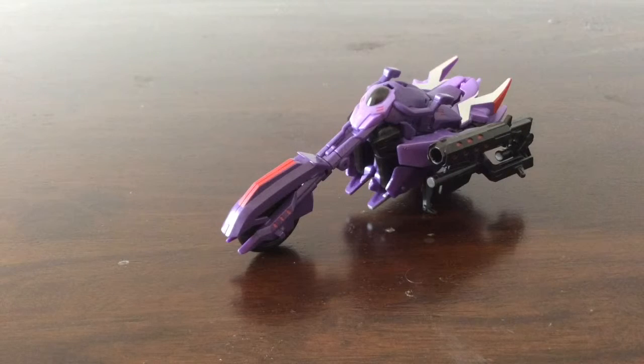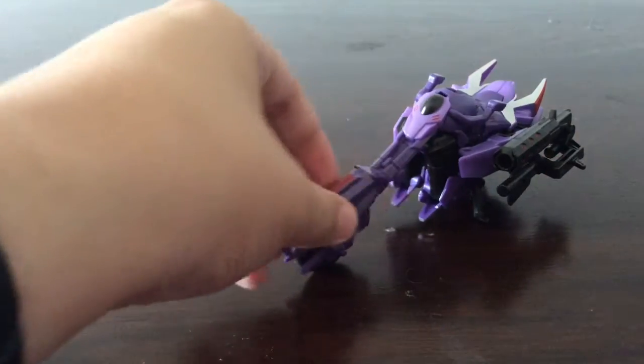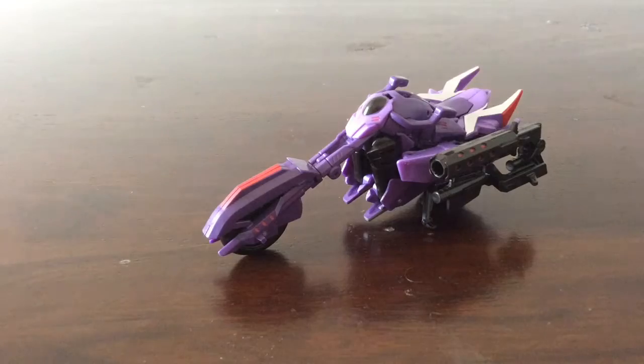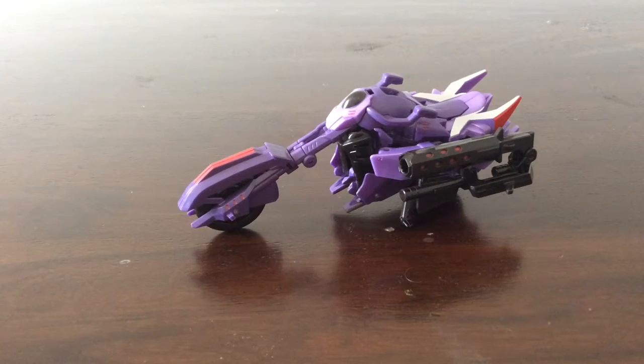Fracture is a pretty decent figure. I reckon he's a good start for a Robots in Disguise collection if you're getting into collecting. You don't have to get the whole line — it's there if you want to be a completionist or you're interested because of the show. Fracture is a pretty good piece overall. There is a lot of purple, especially in bike mode — the red and silver try to break it up but there's still a bit too much. Hope you guys enjoyed the video — comment, rate, and subscribe. This has been Dreadwing2029, signing off.